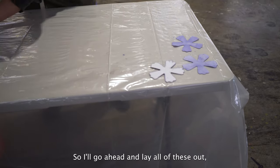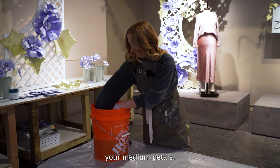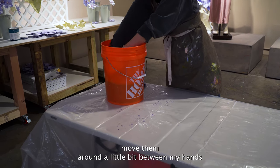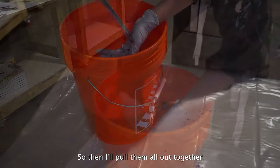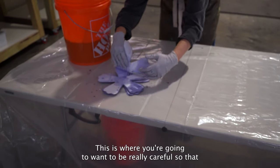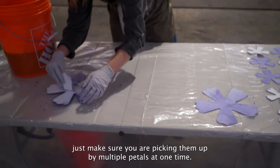Go ahead and lay all of these out. You'll repeat this step with your other sizes as well. Moving up to the medium petals — again, I'm going to dip them in at first and then move them around a little bit between my hands to let the dye get in between all of the layers. Then pull them all out together and start to peel them apart. Be really careful because there are weak points on the corners, so when you go to pick them up, make sure you're picking them up by multiple petals at one time.